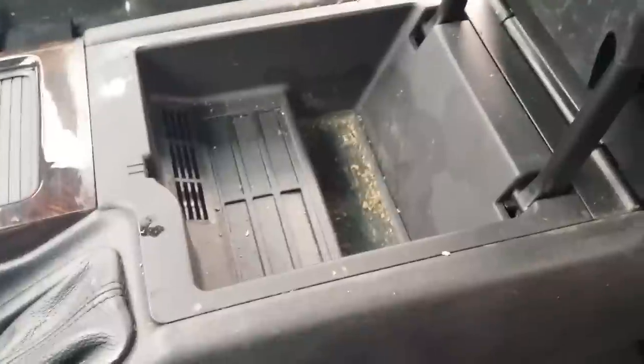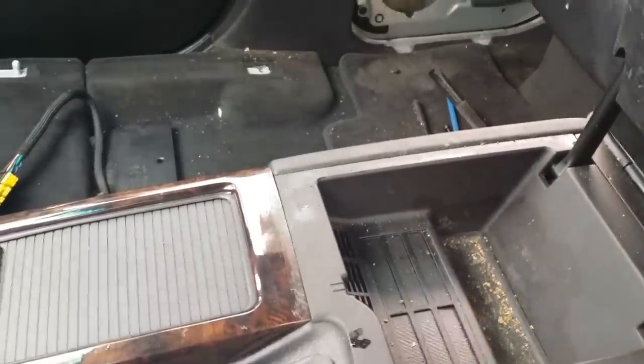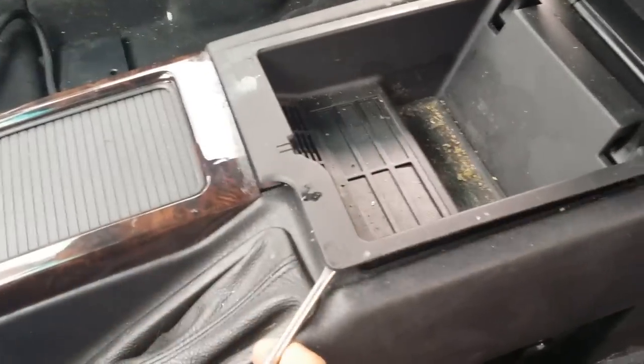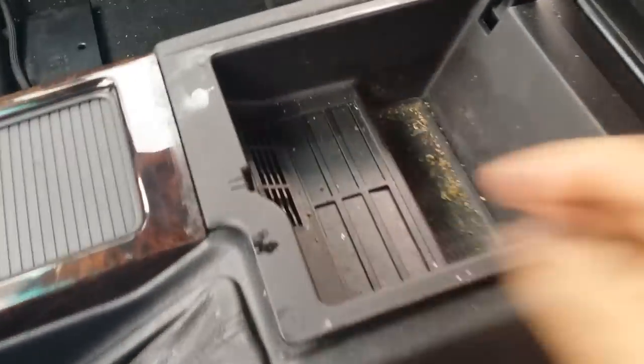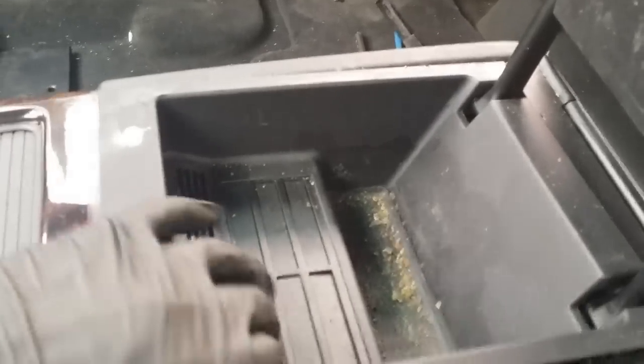What we need to do now is remove this cover here. It's a pretty simple process — I take my favorite tool and very carefully wedge the edge here to pop this cover out. Then you go ahead and slide the cover out and take it out.